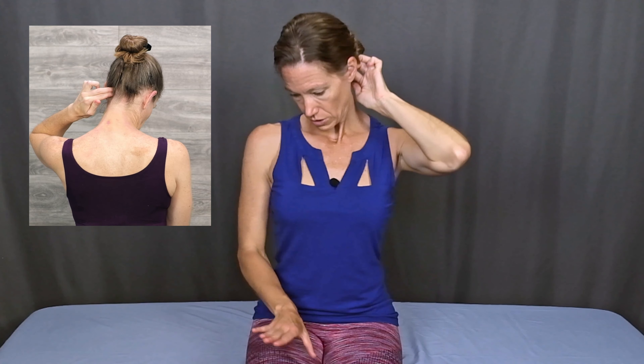With the suboccipitals you could do the trigger point release on one side and then switch to the other side, or you could try doing it on both sides at the same time. With the index and middle finger on both hands, press into that soft spot, do a little chin tuck and then roll your head and look down. Pause and then come back up, and repeat. Another variation for the suboccipitals is to add a little bit of rotation and side bend instead of just straight down — press in, tuck, and tip slightly off to the side. That's similar to the levator scapula motion except there's a lot more of a roll with the suboccipitals, so you really want that chin tuck and roll.